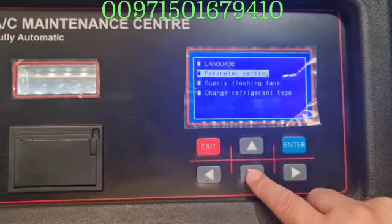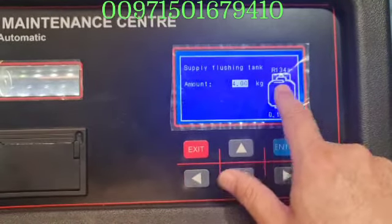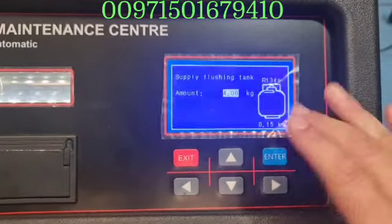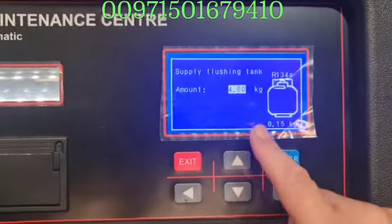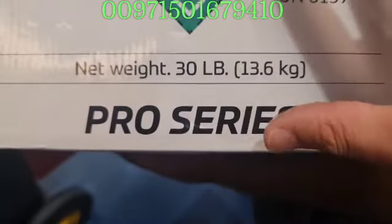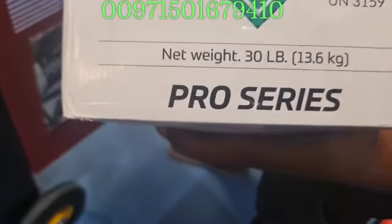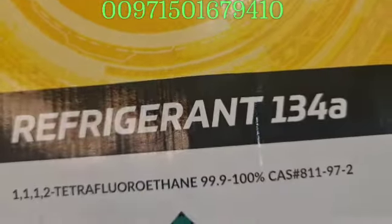Here is 'supply flushing tank' — this is what I want to show you now. We want to supply this flushing tank. It currently shows 0.15 kg — not enough gas inside. This bottle outside is around 13.6 kilograms. I am going to take 4 kilograms from it, so 13.6 minus 4 leaves 9.6 kilograms remaining in the bottle to use later.